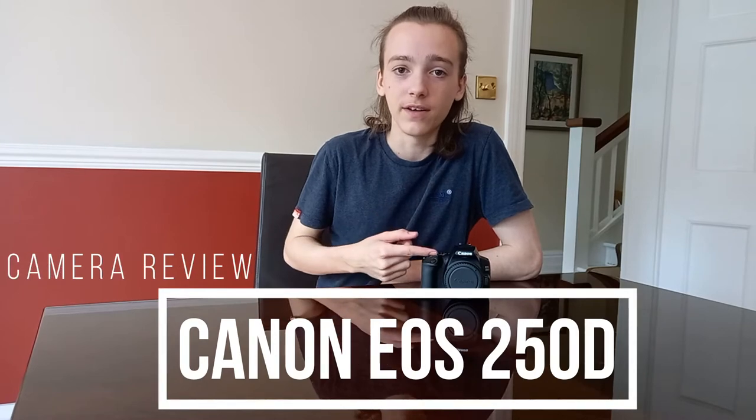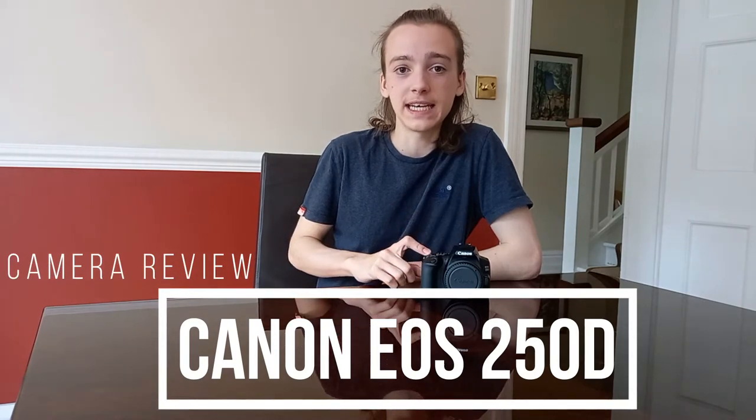Hello and welcome back to another video on this channel. Today I'm going to be reviewing the Canon 250D, also known as the SL Rebel 3.